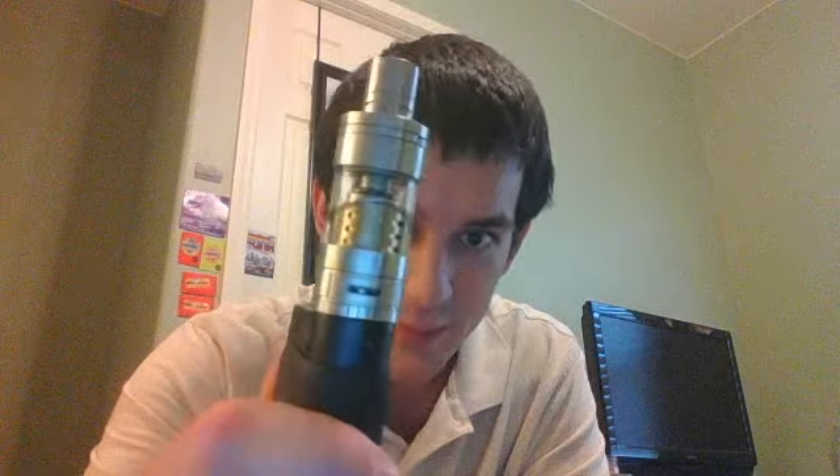Let's get some specs out of the way. It is 24 and a half millimeters — it is not a 22 millimeter tank. It is a 24.5 millimeter by 70 millimeter tank, and I'm about 95% sure that the 70 millimeter height is without the drip tip. It is made out of stainless steel and Pyrex glass — very solid construction. It's made by Shenzhen, made in China. It has a 5 milliliter juice capacity, which is really quite big, and it needs every bit of it.